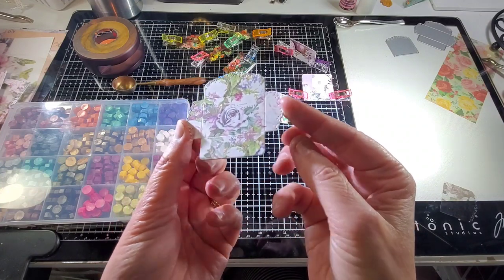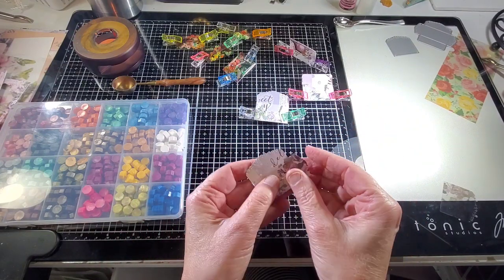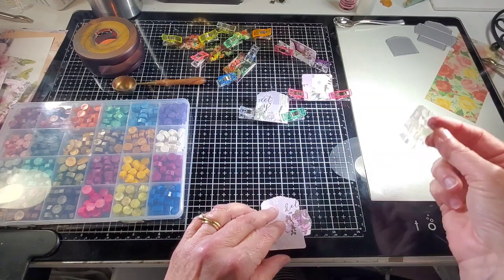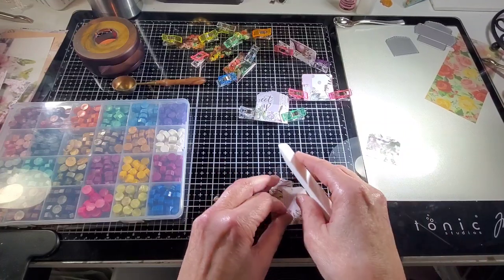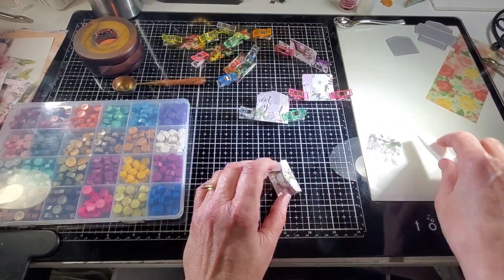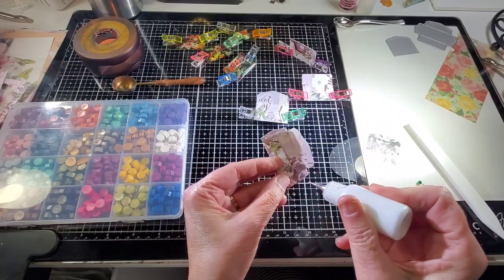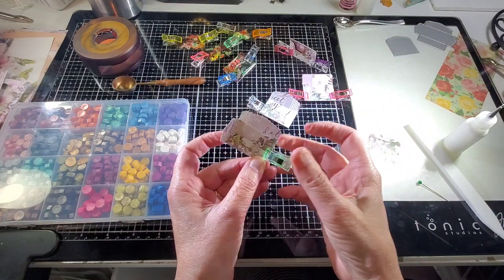I'll quickly show you how to fold these. You can see that the die also scores them, so we're just going to fold along the scores. I did a vellum piece — you can see how that fits in the envelope — but we're not going to use that. I just cut one out to see how it would cut the acetate. So we're just going to burnish these edges and glue down these flaps.